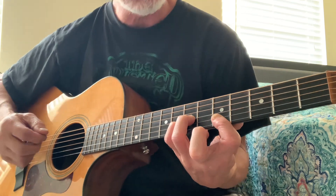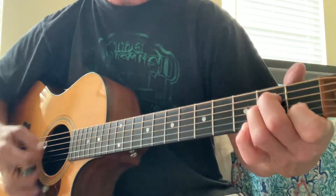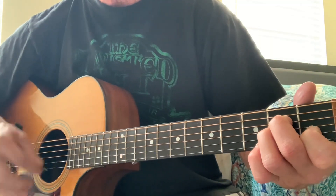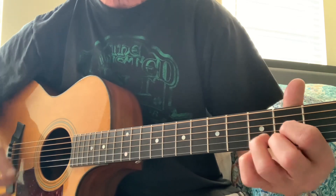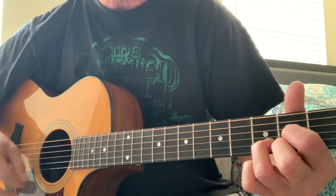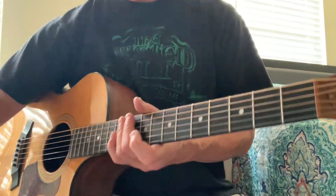And those together sound beautiful. And then the chords are just... like that. Pretty easy.